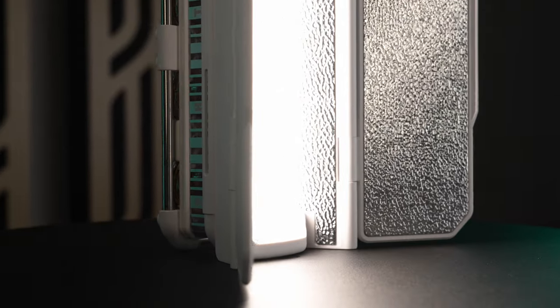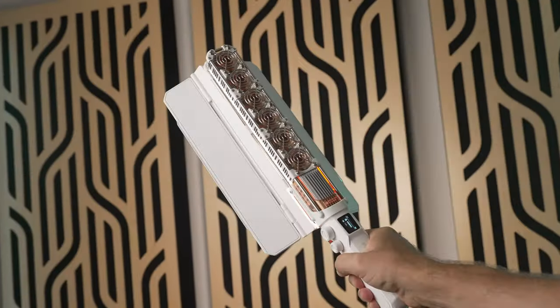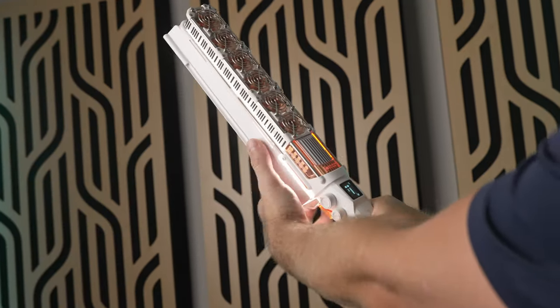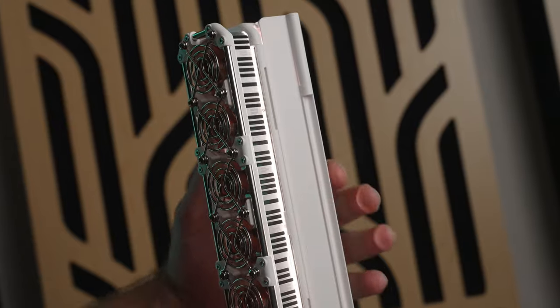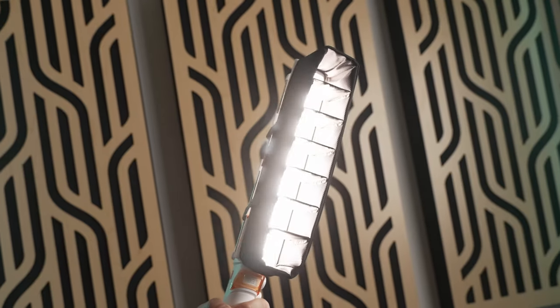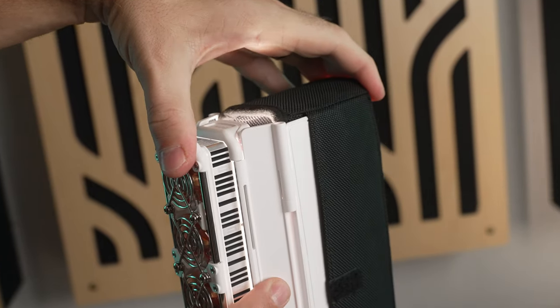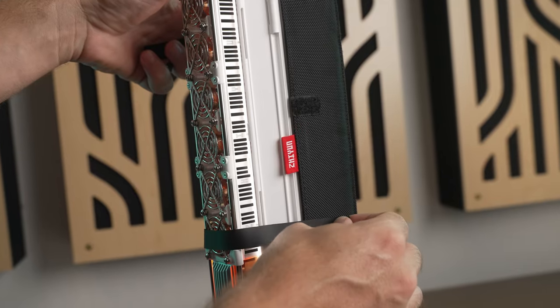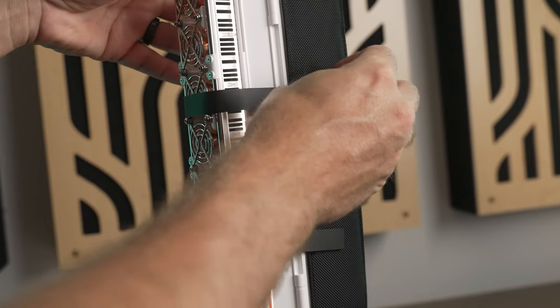As intricate as these lights look, they are very simple to use, and the modifier system makes them one of the most flexible options out there. The barn doors are removable and snap onto two rails on the front of the light. There's also a grid available for when you want to control light spill — it slides onto the barn doors before you strap it on, so it's very rigid and secure, unlike some of the more flaccid grid designs I've seen.